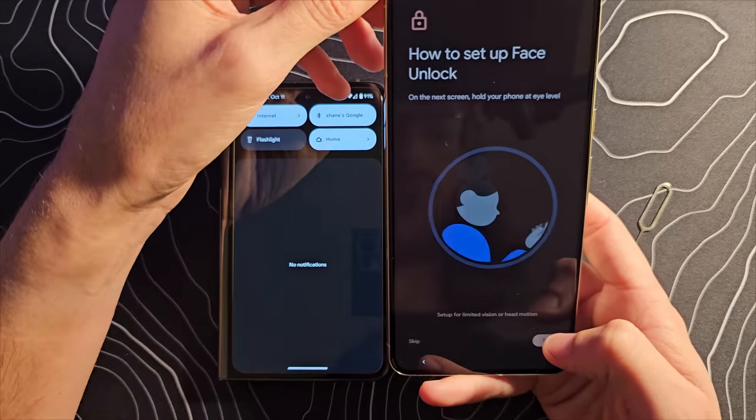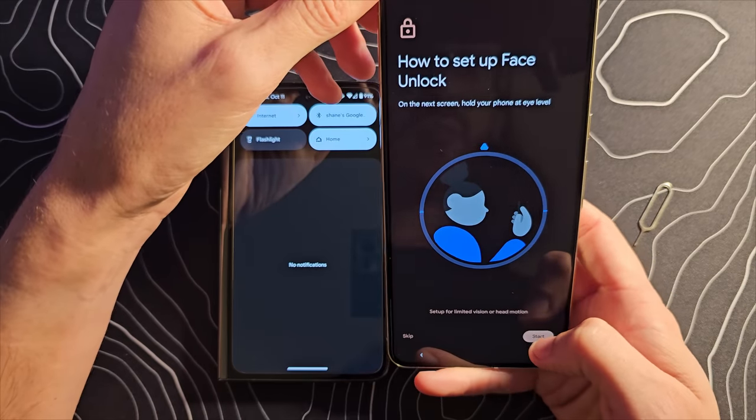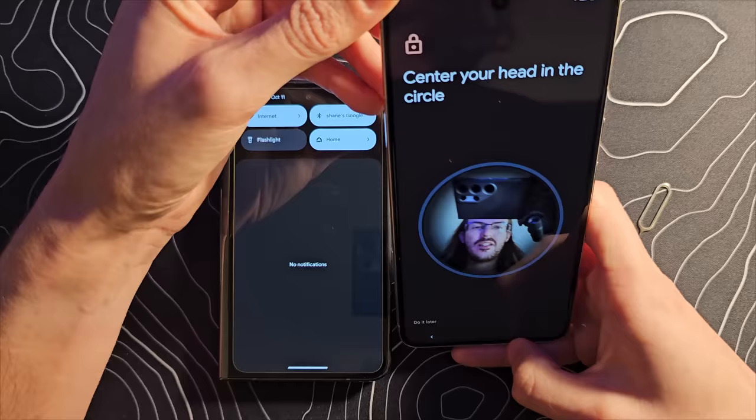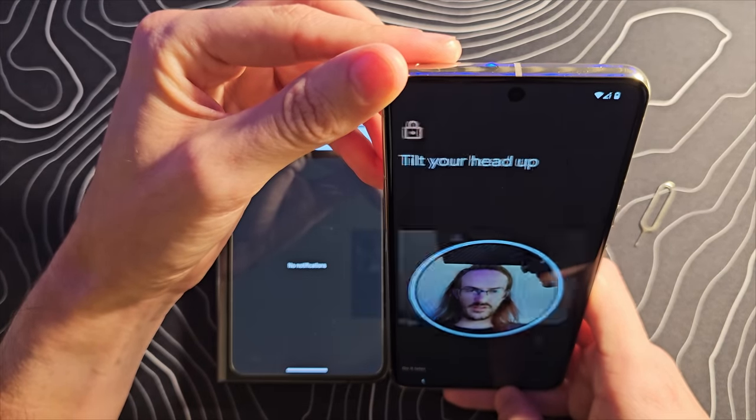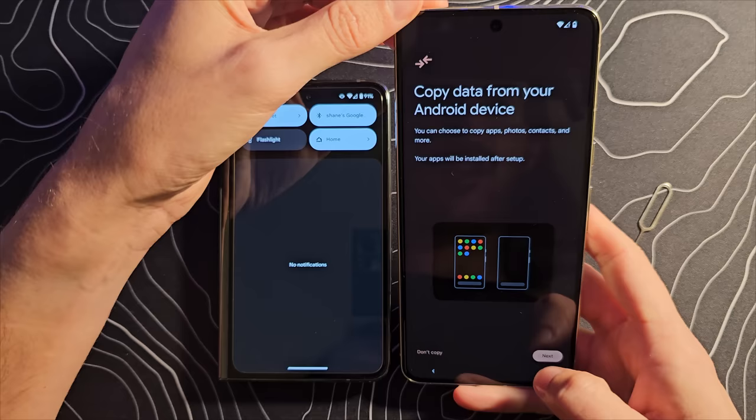There is face unlock as well. We'll go through that setup process real quick — hopefully you'll be able to see here. Tilt your head up. Tilt your head down. There's the face unlock — that is set up as well.